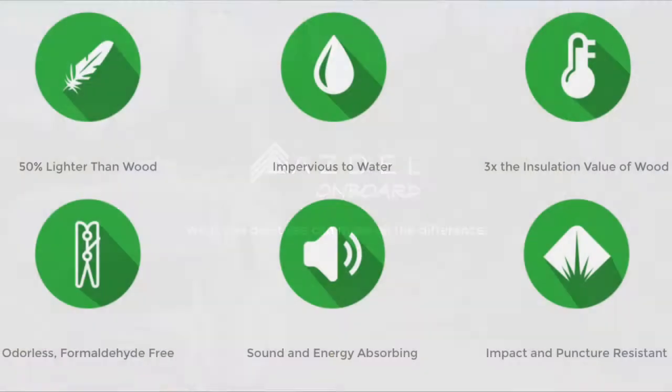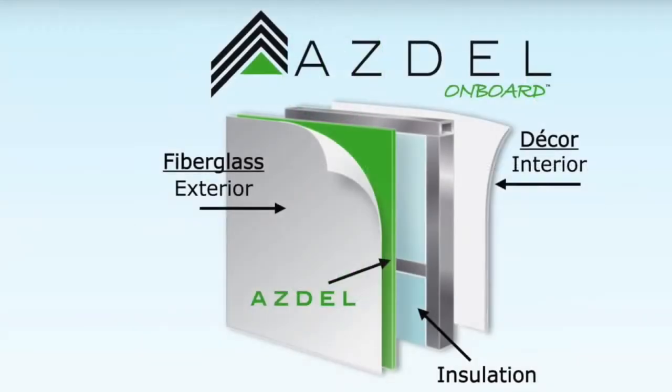Asdell is 50% lighter than Luon and provides three times the insulation factor for easier cooling in the summers and heating in the winters. Maintaining the integrity of your sidewalls for years to come is one of our top priorities.